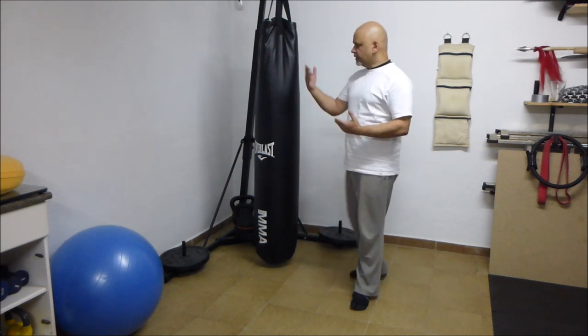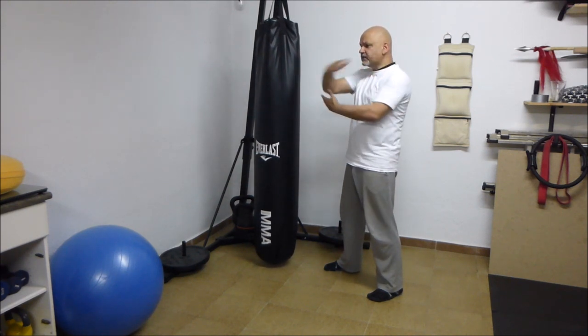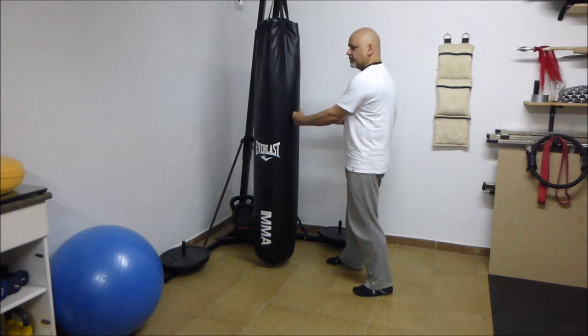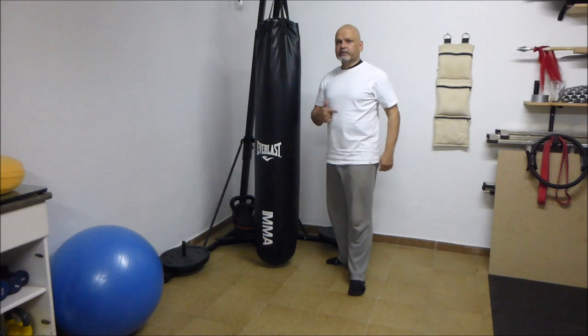Another principle of Chinese martial arts is that you strike from where your hand happens to be. So if your hand happens to be here, you strike from here. You don't do this first. If you've got a punch and your hand happens to be here, you punch from here. You don't pull it back first. And we'll see that in action in a few minutes.